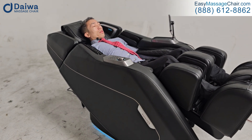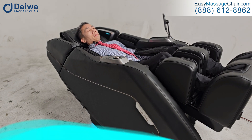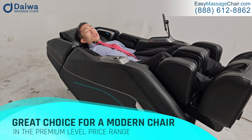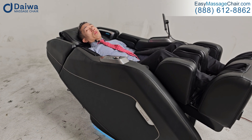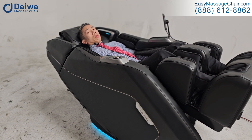All in all, a great choice. We would say that if you're looking for a really modern massage chair, the Pegasus Hybrid is definitely the number one choice to consider in that price range.